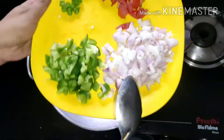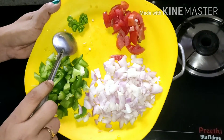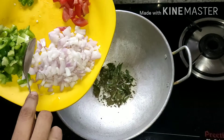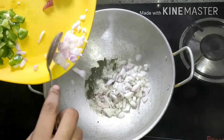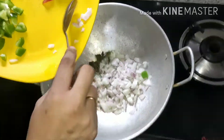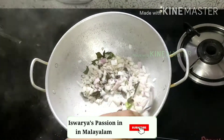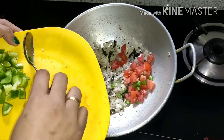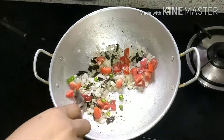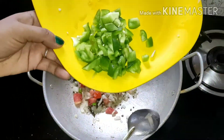We have to cover them one by one. We will put one, another one, and set them so we can coat them. Once you are finished, let's watch them cook.